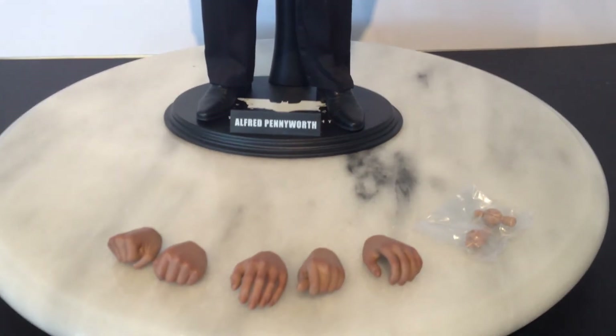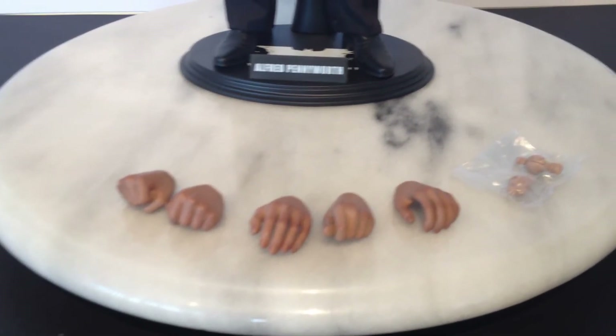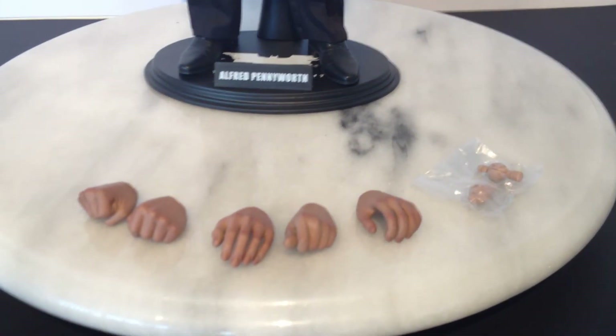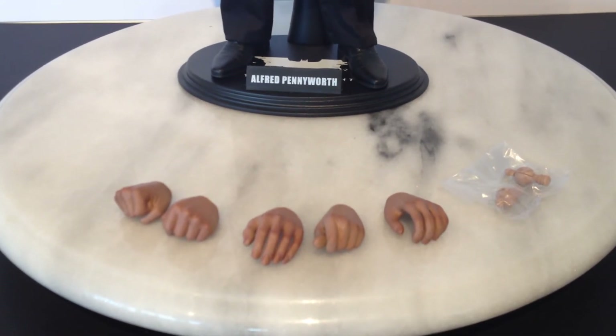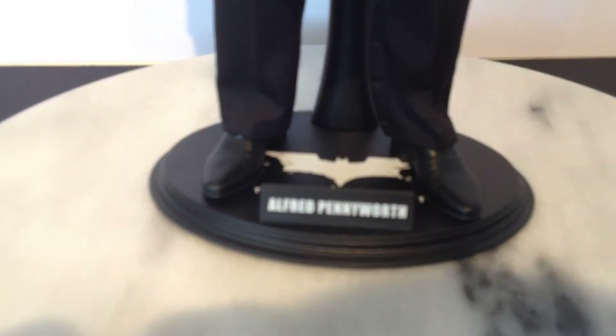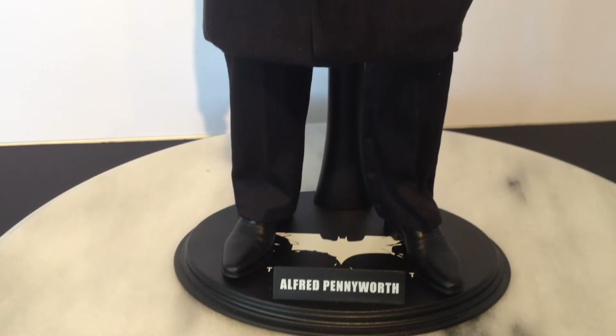It comes with five spare hands once you've decided what to use, and his spare hand pegs. The seller also sent me a few Batarangs but I'm pretty sure those go with the Armoury anyway. You get your standard Hot Toys stand, which goes well with the other 1:6 Batman figures in my collection.